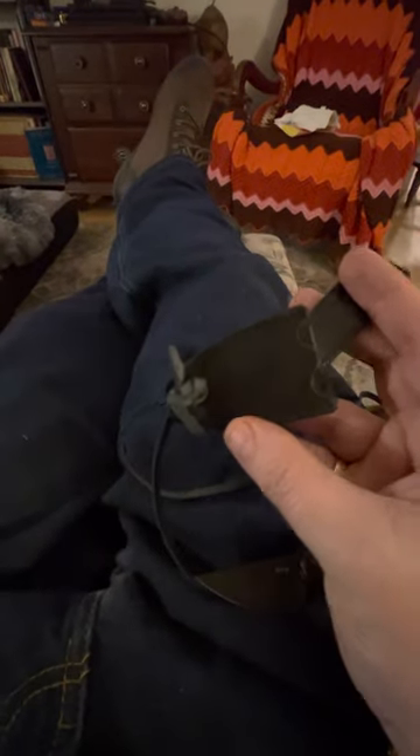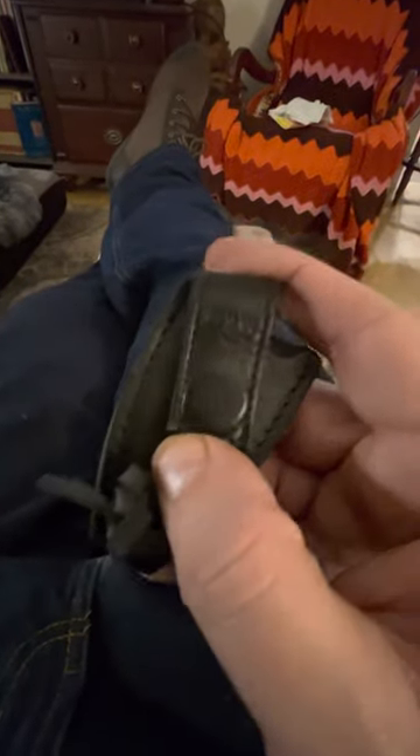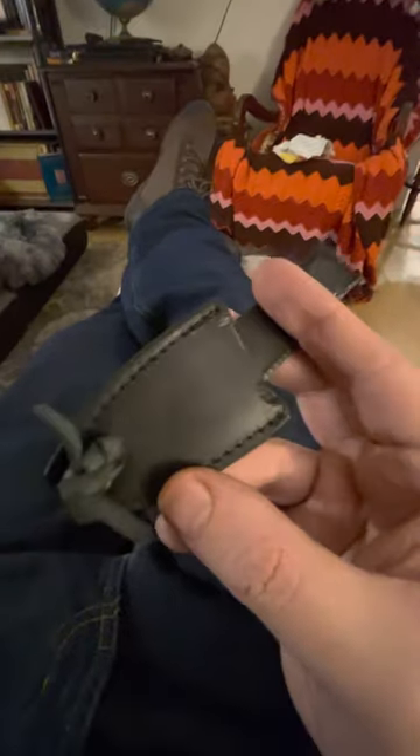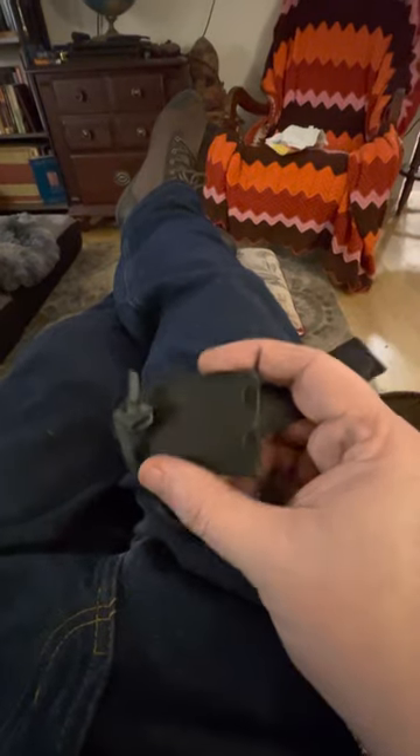I usually don't like leather sheaths — I prefer kydex or something else — but this one is really nice. It's got magnets on both ends, fits in there very well. You put it in and out maybe a half dozen times and it'll get to be ideal. When you pull it out, it comes out like this — you're pushing down and pulling — and you can see it just snaps right back. That's really nice.